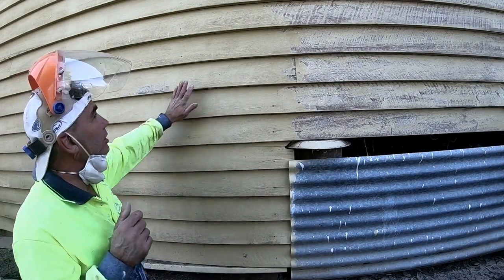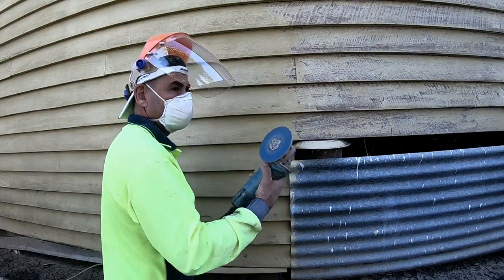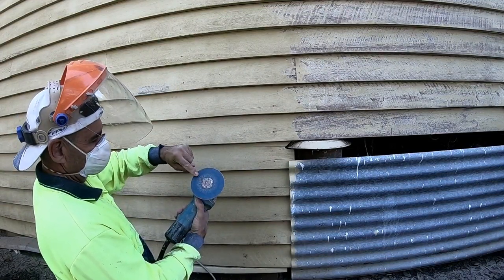So now we've knocked them off, we'll just sand the flats here. We'll use this part of the sanding disc — that one there. Don't use that edge; that edge is for underneath. Use this part here.